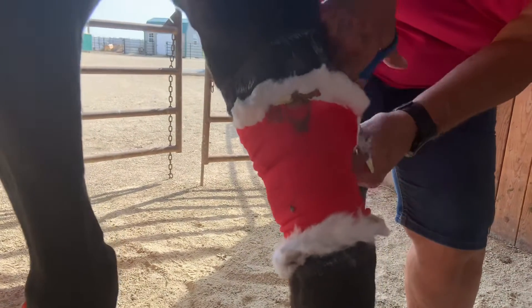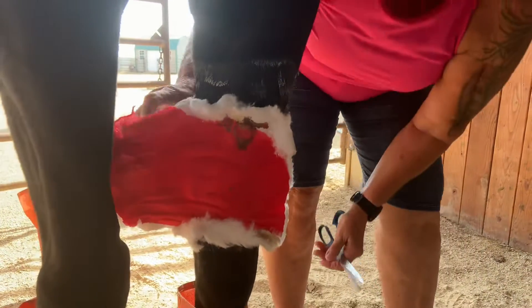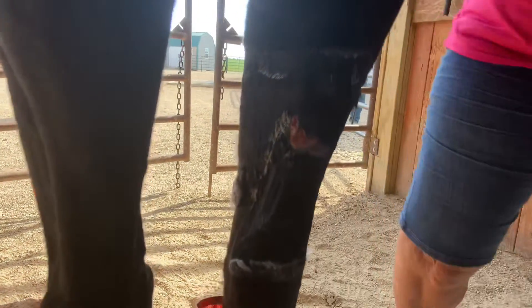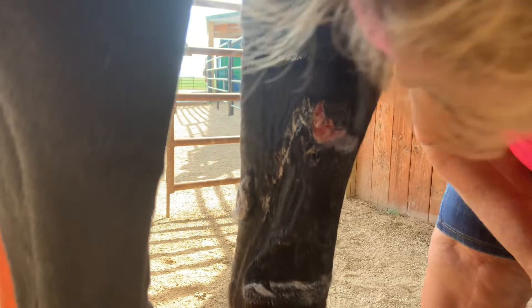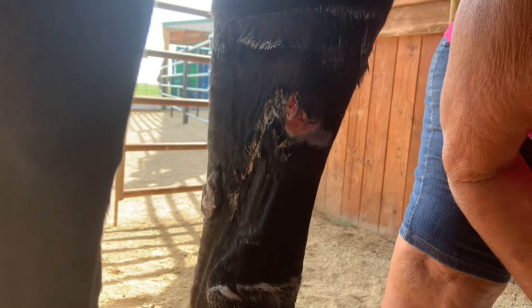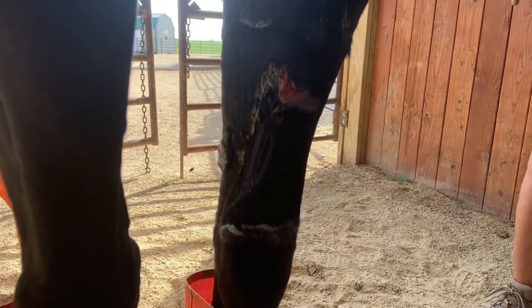All right, buddy, let's see what we got. You're going to see it when we see it. Okay — it's completely granulated in. Other than the little bit of odor from the inflammatory fluids, I think we can rinse it off and start treating it as an open wound and not have to redress it.